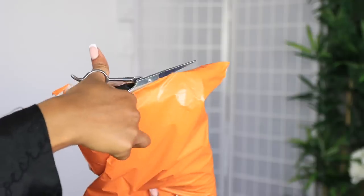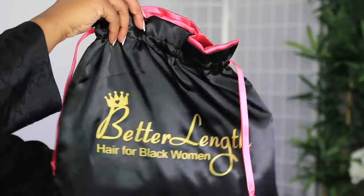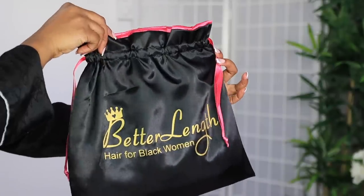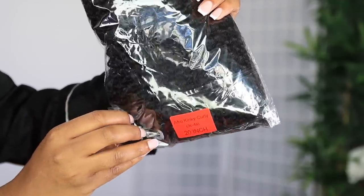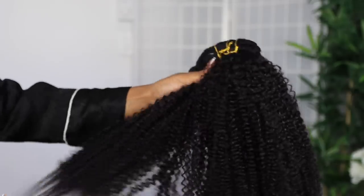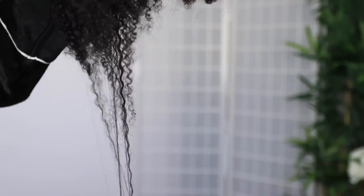Welcome beautiful people, I am Chef B, welcome back to my channel. Today's video is sponsored by BetterLength.com and they specialize in creating natural textured clip-ins. For today's video I'm going to be styling my hair using their afro kinky curly hair in the 3C texture.